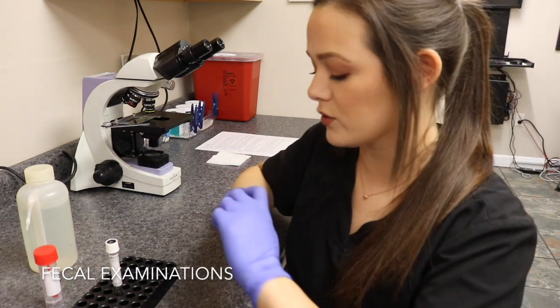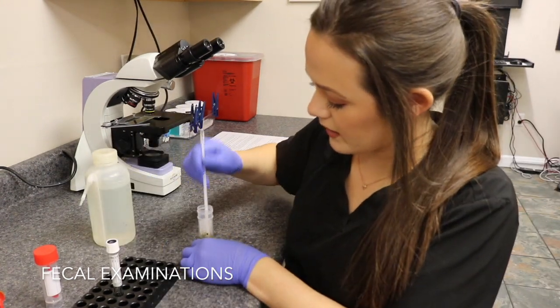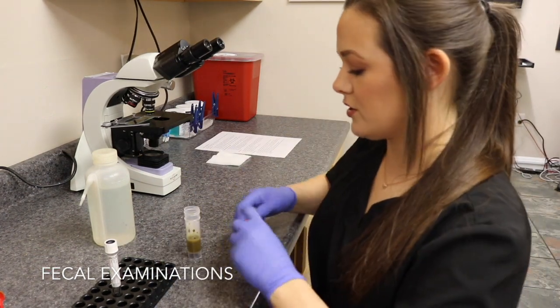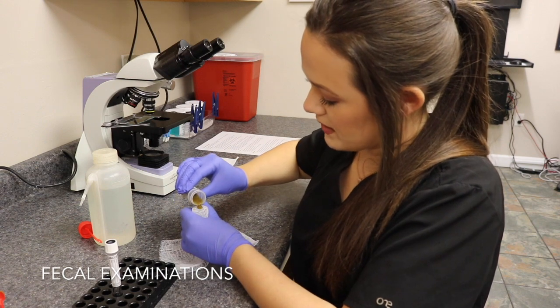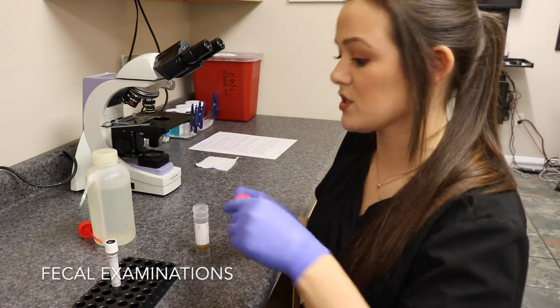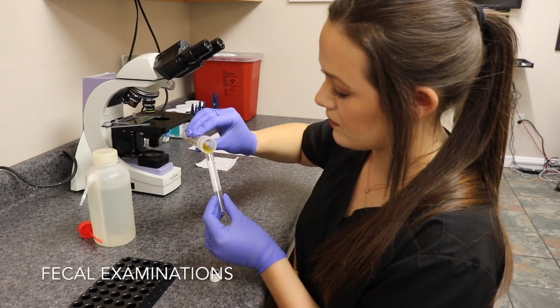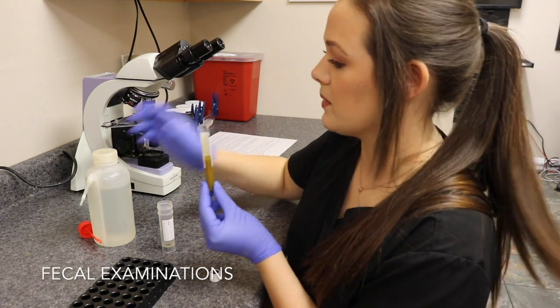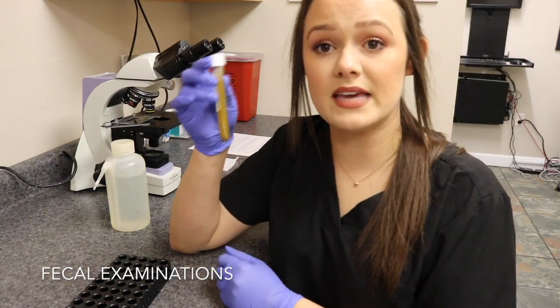Now I'm going to do a fecal flotation with centrifuge. I put gloves on again and basically do the same thing — I have a two gram fecal sample and mix it with some fecasol using a fecal loop. I take an empty container, place a four by four gauze over the lid, and strain my sample through, then discard the large particles. I pour the strained sample into a centrifuge tube — it fills about halfway — then add a little more fecal solution leaving a little space at the top, put the cap on, and go centrifuge it.